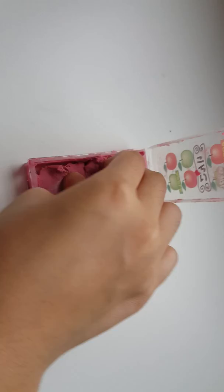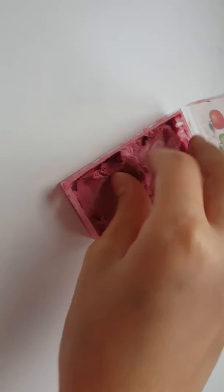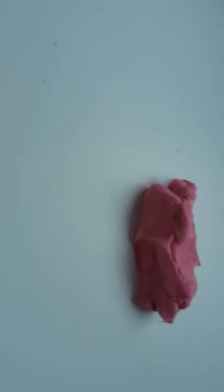So this is the cloud cream slime. It's really hard to take out, so hold on a second while I take it out. I'm trying to get as much of the cloud cream as I can because this cloud cream is amazing. Okay, there's the cloud cream!